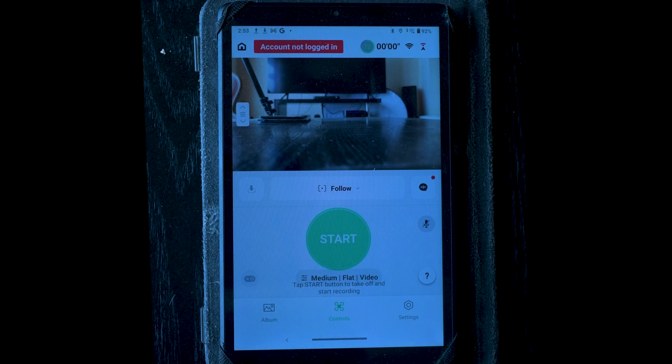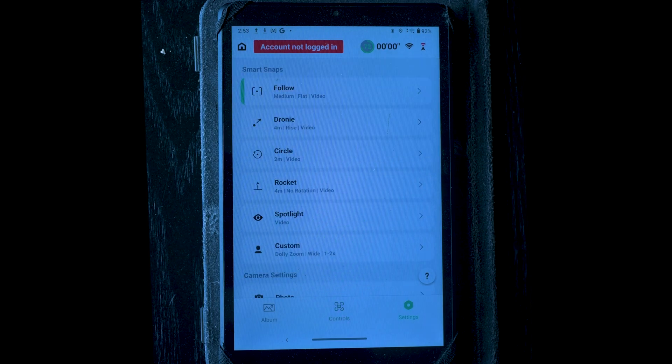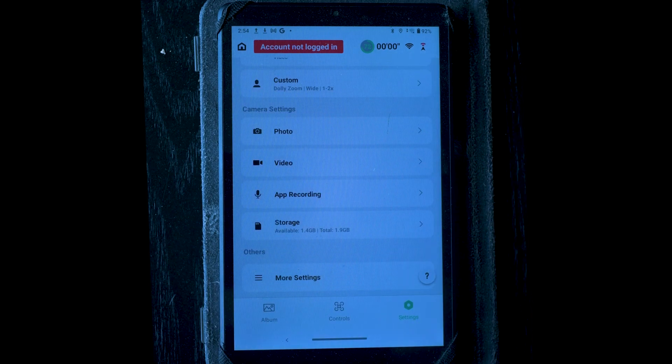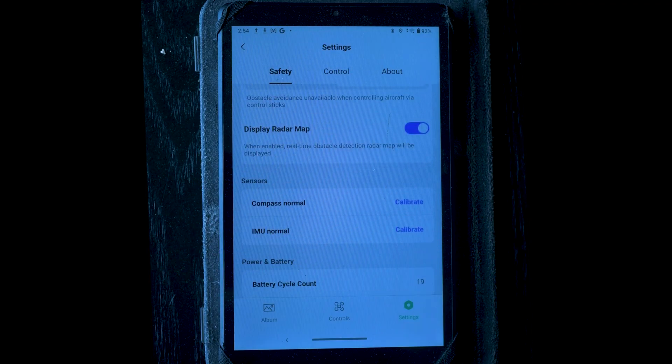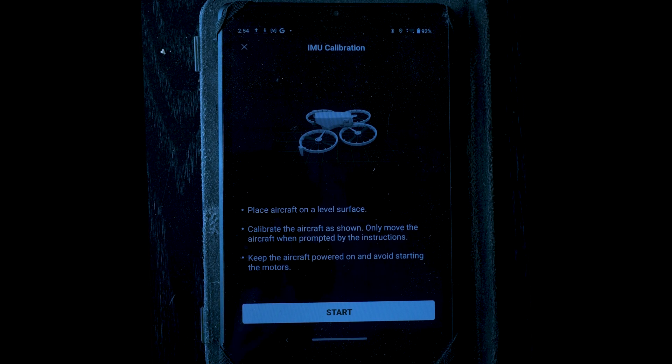If you're using a smartphone or tablet, after connecting it to the Flip, tap the settings icon on the lower right. Scroll down and tap More Settings, then scroll down again and tap IMU Normal Calibrate. The calibration window is displayed and you can follow the same procedure described above.